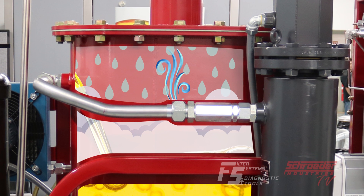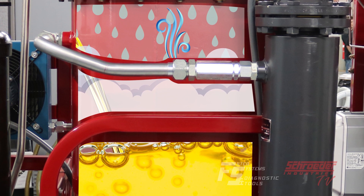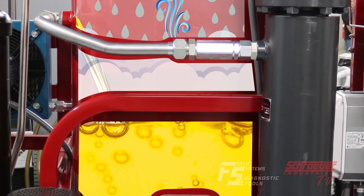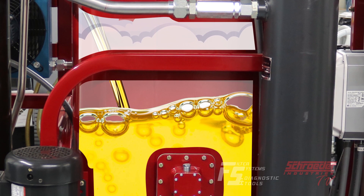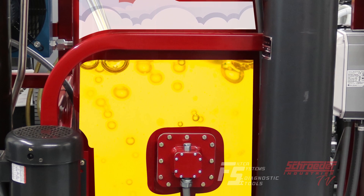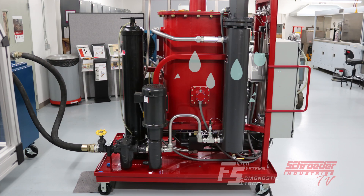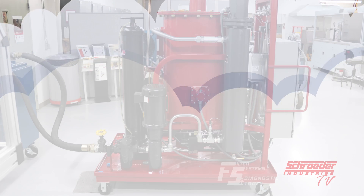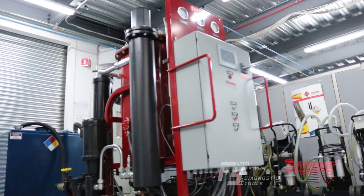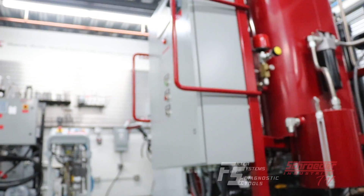The air inside the reaction chamber expands to approximately four times due to the induced vacuum inside the chamber. The expansion of this air decreases the moisture content of the air inside the vacuum chamber. The heated fluid inside the vacuum causes the water in the fluid to transfer from a liquid phase to vapor phase. The water vapor comes into contact with the dry air and transfers through a process known as mass transfer.